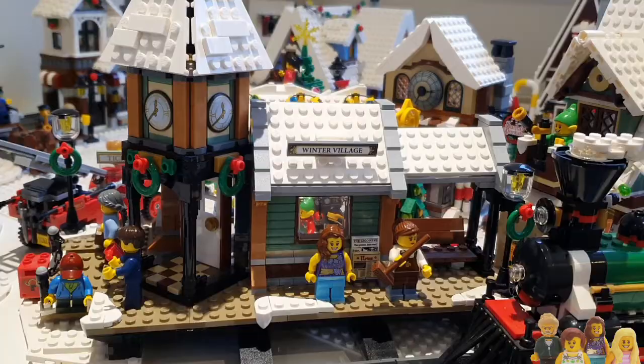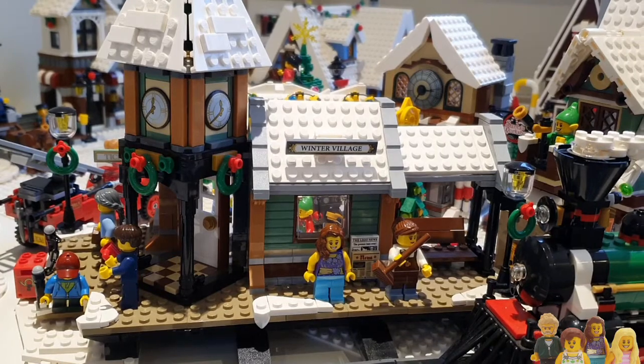We'll start off here at the Winter Village station, because that makes sense - that's where you'd arrive at the Winter Village. Ian and I are in discussions still on whether this is just one of those sort of Christmas train rides that you go on, or if this is a full-scale train that you would arrive into the village by.